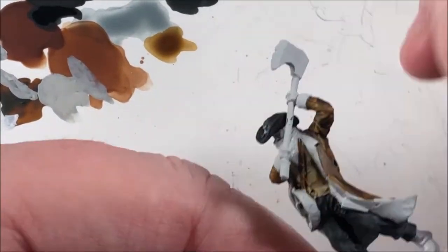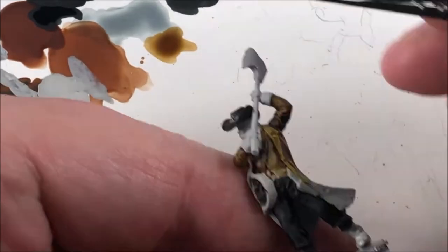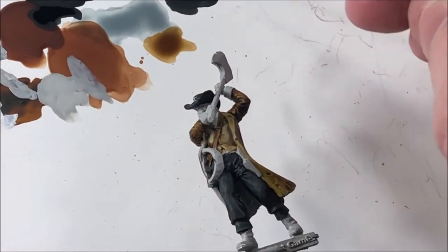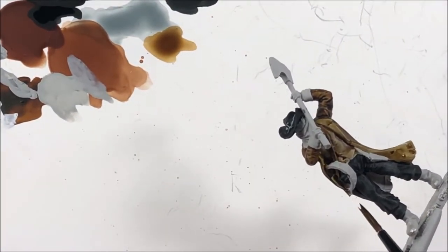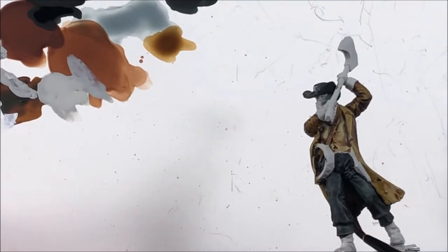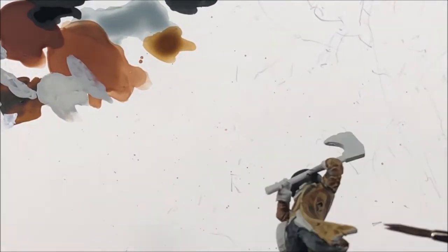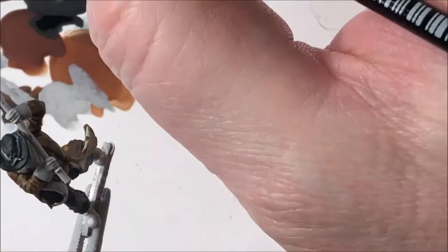Here I'm using Agaross Dunes. It's a little lighter than Snakebite Leather — not a whole lot, but a little bit — doing the inside of his jacket. Be careful down in between. You see the inside of his coat down between his legs? You've got to take your time and make sure you get in there. It's part of the reason his pants are black — it makes that a little easier.